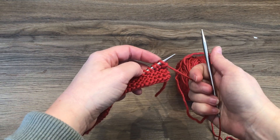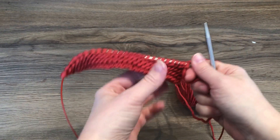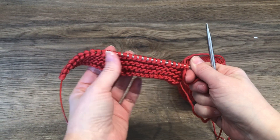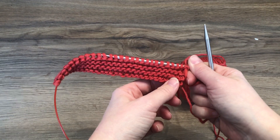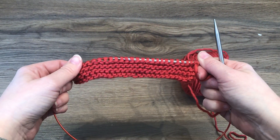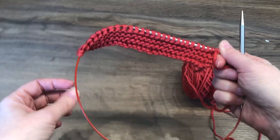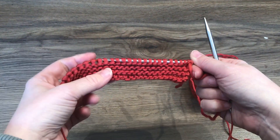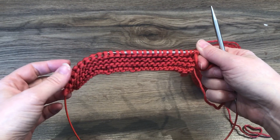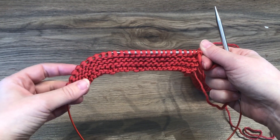Today I'm going to show you how to do one of my favorite stretchy bind-offs. We all know Jenny's surprisingly stretchy bind-off is great for binding off a stretchy rib pattern, and today I'm going to show you how to do that in a garter stitch pattern. This could be helpful for something like the edging of a shawl, such as my upcoming shawl design for the 2019 Pacific Northwest Slow Yarn Crawl.